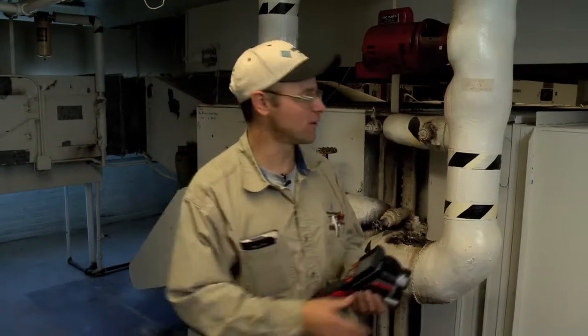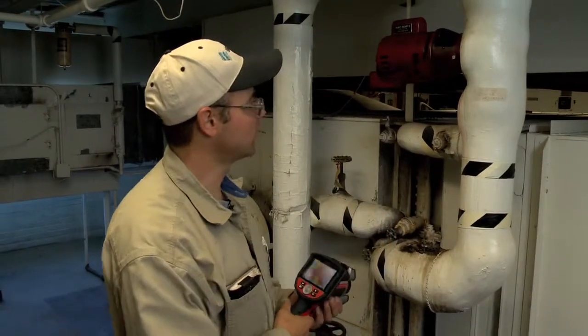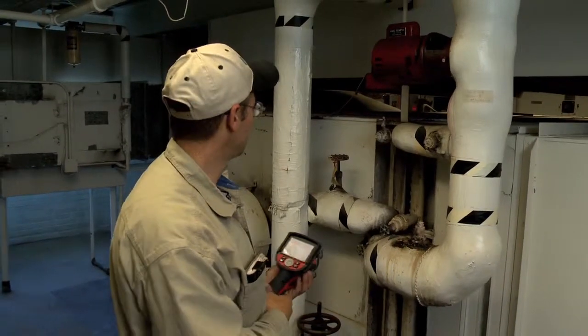Today with the thermal imaging device on my preventive maintenance check, I was able to get a quick overview of the entire system in just a matter of minutes.